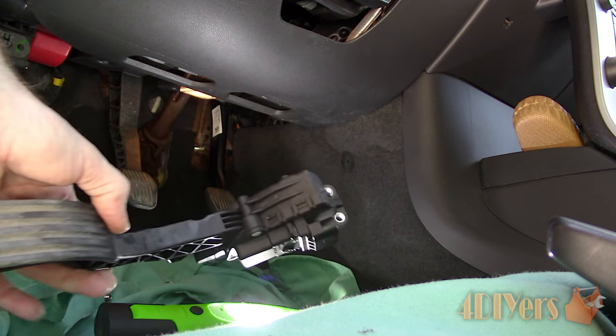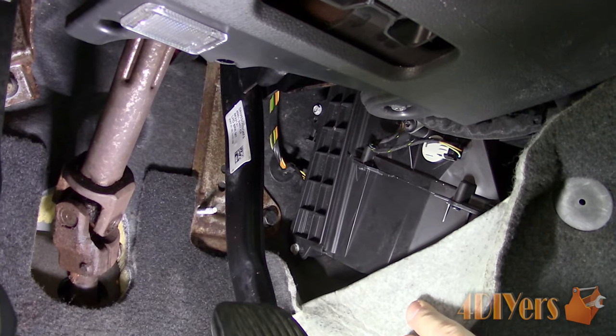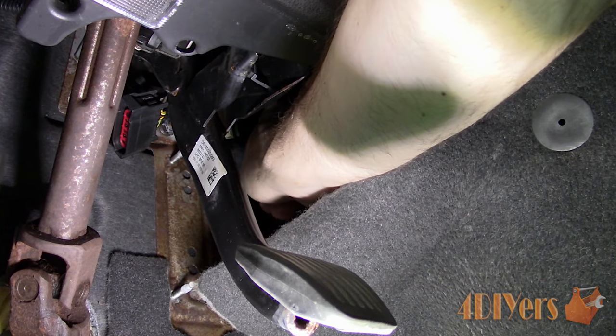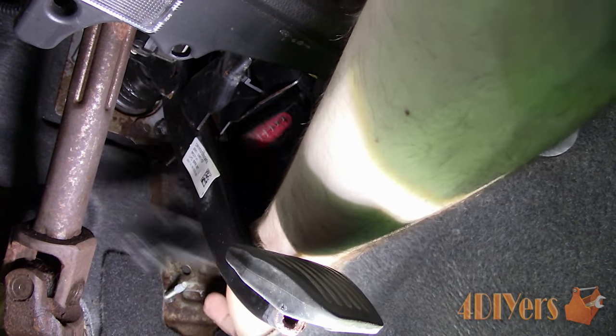Now pull the carpet back and there will be three 7mm bolts which need to be removed on the duct cap. Two are easier to see and one is above towards the top of the cover. After those bolts have been removed you can now pop up the cover.